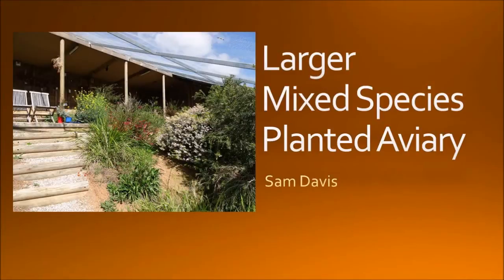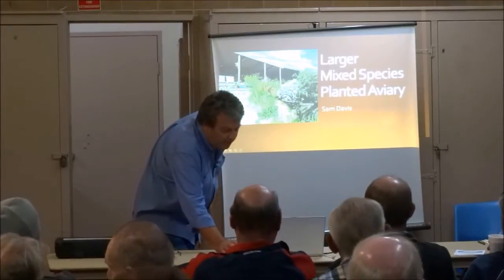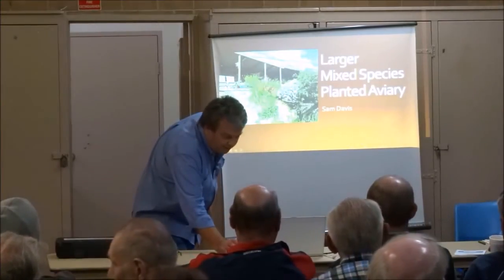I'll begin with an introduction to what's in here.